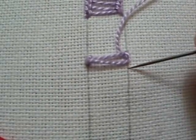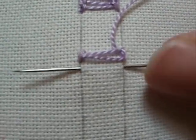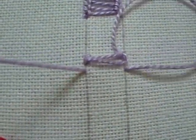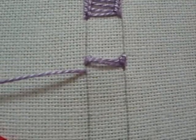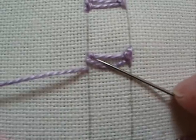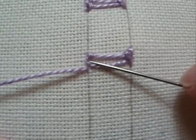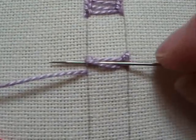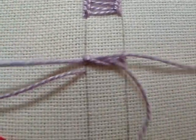Now take your needle back down into the fabric and back over to the left hand side. Pull it through, and you can give it a little pull — you don't want to pull too tightly. Now go between the two rungs, angle up, and you want to go underneath the loop and underneath the last rung. You don't want to go between the two rungs, but underneath the loop that's there and underneath the last rung.